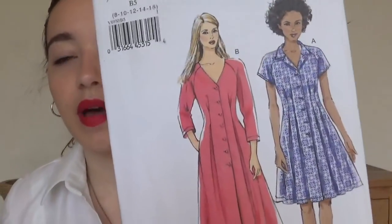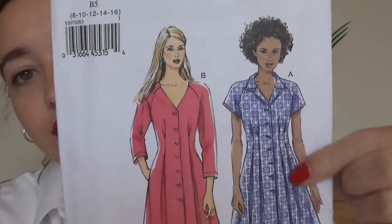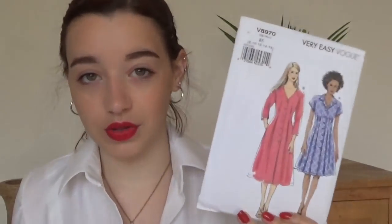I've got this Very Easy Vogue V8970. I haven't made this one either, but I got it in the Vogue sale — I think it was half price. It's a nice little raglan sleeve shirt dress. I really like the neck on this one and I've been wanting to make a dress with this neck for a very long time. It's quite nice and different because it has the raglan.